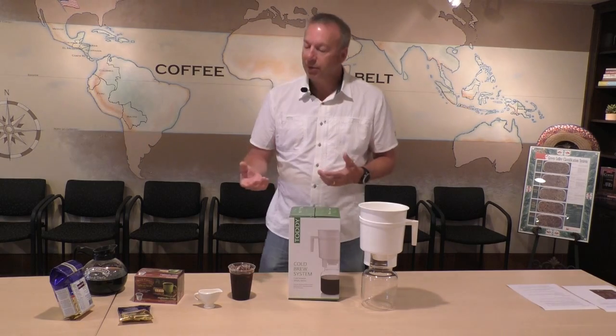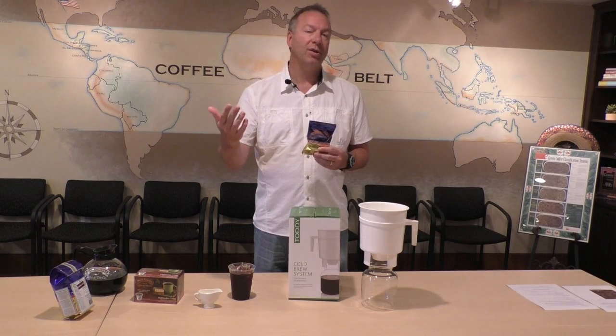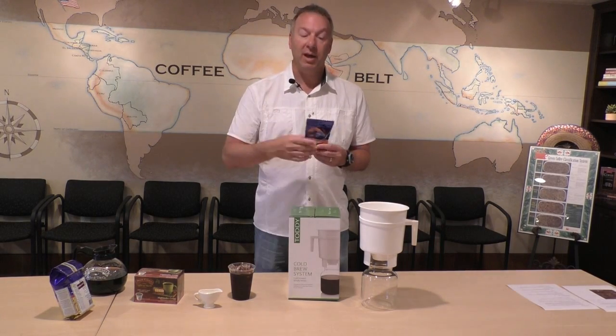Compared to iced coffee, the way a lot of people will do iced coffee at home is they'll double-strength brew coffee, which is how we suggest it. So you take a full bag that makes a pot of coffee and use half the water. Instead of making 10 or 12 cups, do 5 to 6 cups. That's double-strength coffee — you want to put it in the fridge and let it chill.